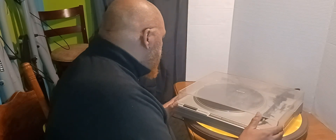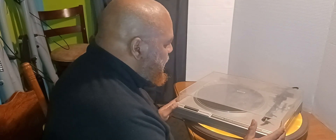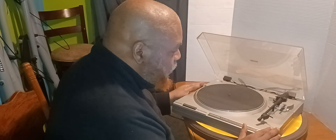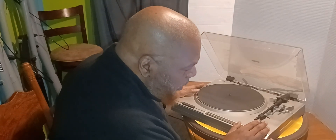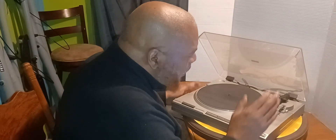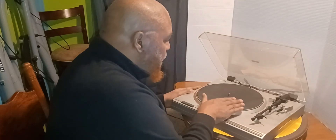I had a turntable that was a bit better than this one, but something happened and I lost that one. I picked this up at a show — it wasn't much but it played okay. It's got a nice platter, and I think it uses a P-mount style. It's semi-automatic, so you have to set the needle on it, but once it gets to the end it will lift up, go back over to its cradle, and shut off.